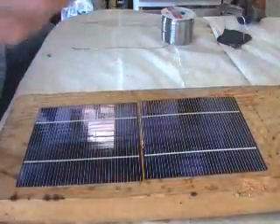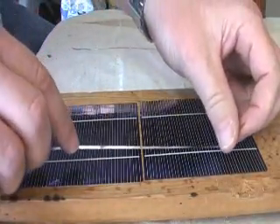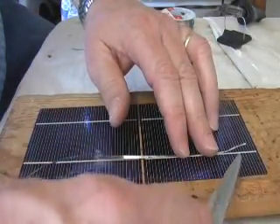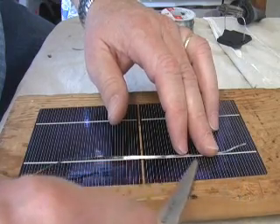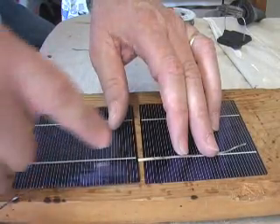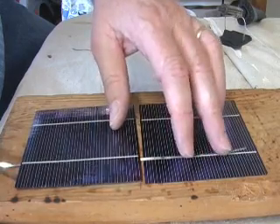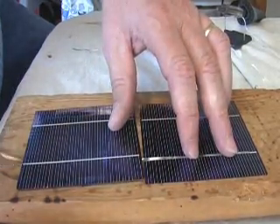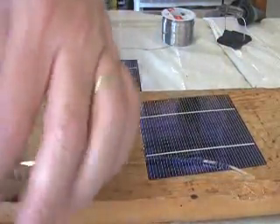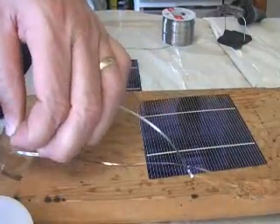First, you need to cut your tabbing wire to fit. You're going to cut your tabbing wire twice as long, because the tabbing wire is going to go along the top of one cell and then underneath to be soldered to the next cell. So you need a piece of tabbing wire that is twice the size of one cell. This stuff's so thin you can use scissors to cut it — you're going to need two of those, so measure another one about the same length and cut it.